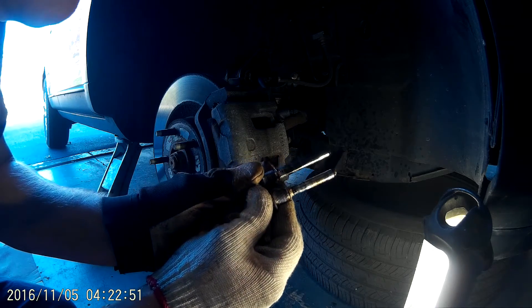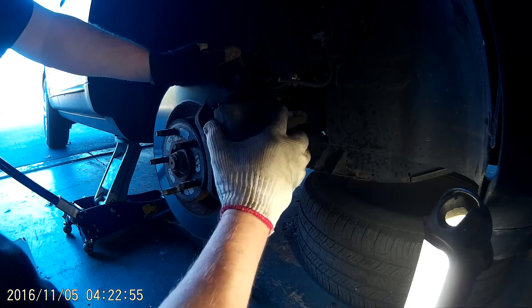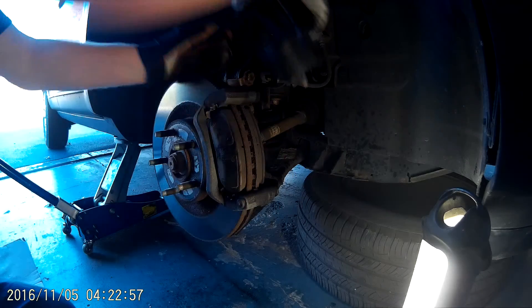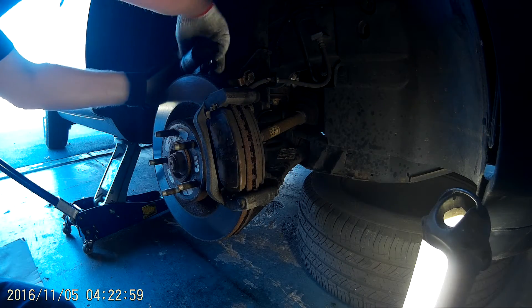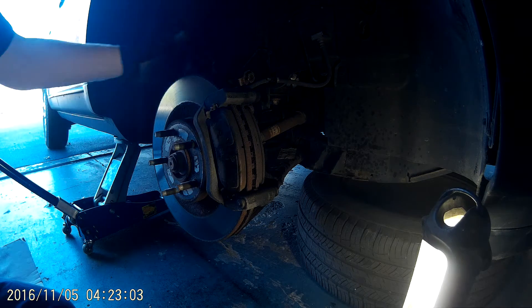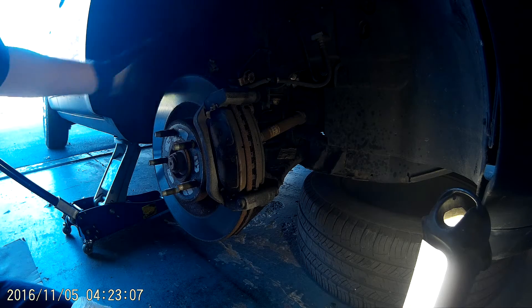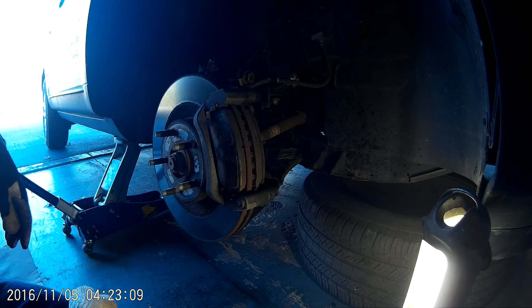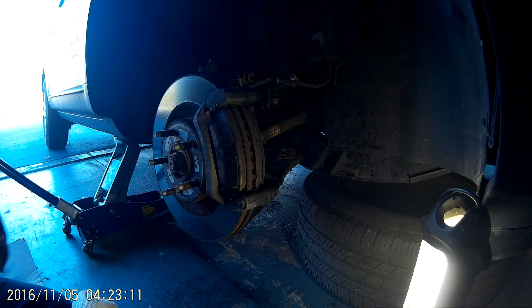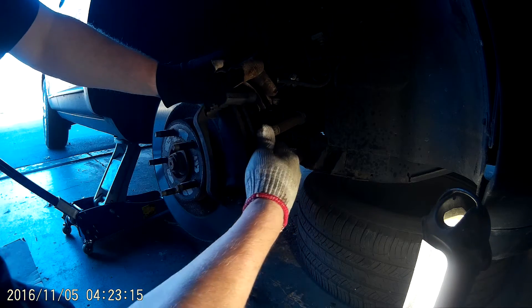I don't know if you could thread them in there. It looks like the threads are the same, just as a little note — it'll just come right off. A lot of guys will tie these up with some zip ties. That's kind of the way this is engineered with that ABS sensor back there. It rests on there pretty easy. I already did the other side and didn't have any problem.